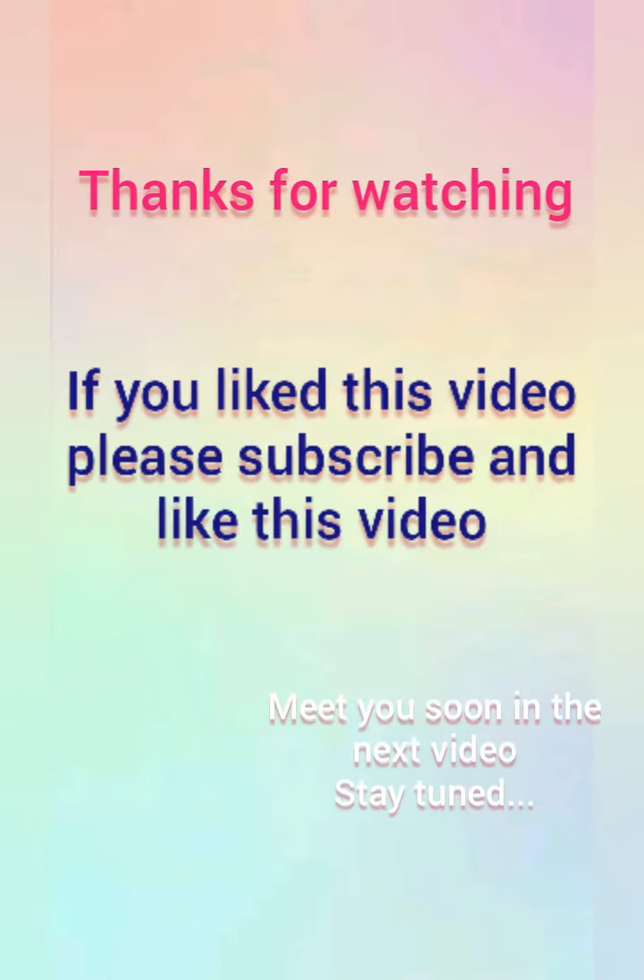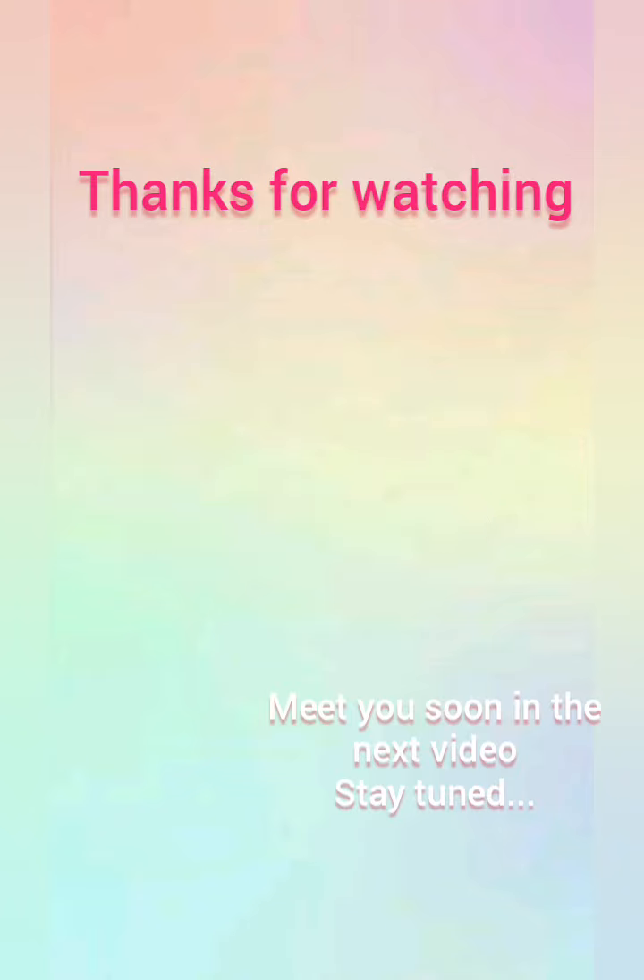That's it for this video. Hope you liked it. Comment below if you like this birthday card and tell me which video I should make next. If you liked this video give it a thumbs up, share it, subscribe, and press the bell icon to get notifications.